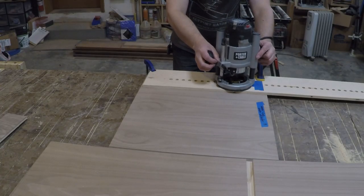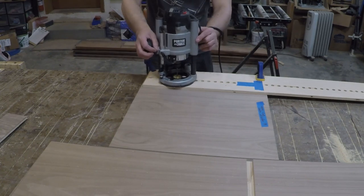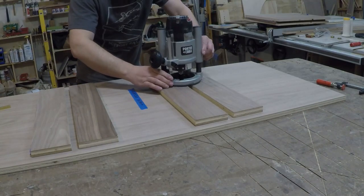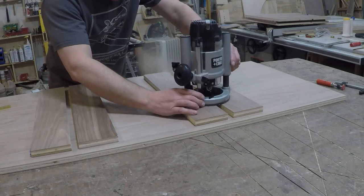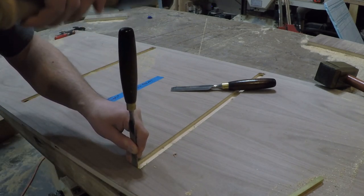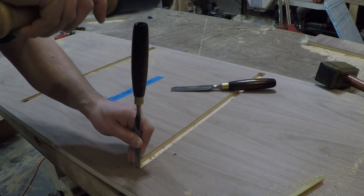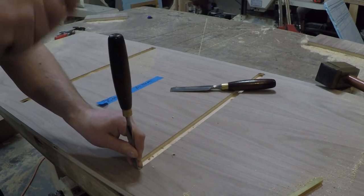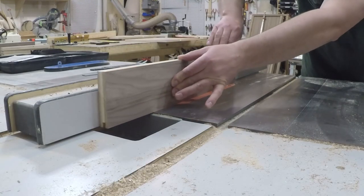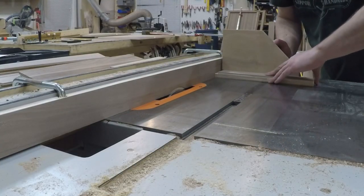A couple of the cabinets are going to have adjustable shelves so I used my shop-made jig with a collar in my router to punch out the holes for the shelf pins. The vertical dividers are going to sit in the stop dados so I used my router to create the dados and chisel them square at the end. This is the inner web frame that is going to add some additional stability to the cabinet for the file drawers. I'm creating the joinery with a simple tongue and groove joint and pre-assembled them.